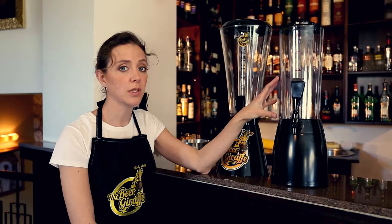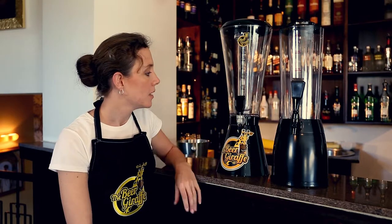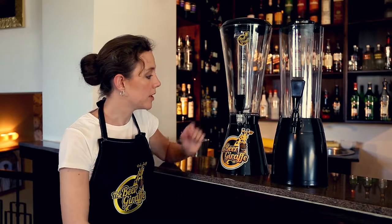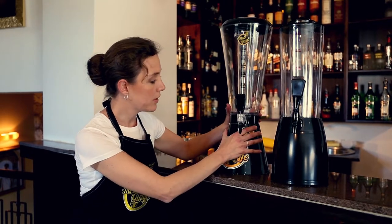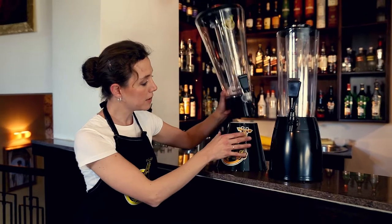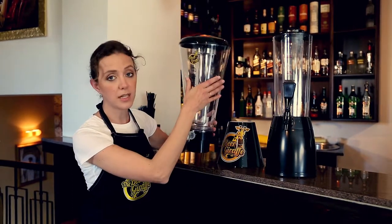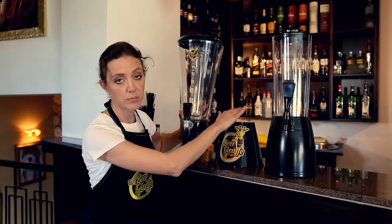It holds three liters and this one only holds two and a half. I'm going to tell you a little bit about the ice tubes in the center of them. Let me show you how these come apart — this slides right out of here, it can turn in its base. It's very easy because this is filled at the bar and taken to the table and just put right in there.